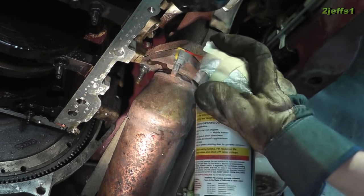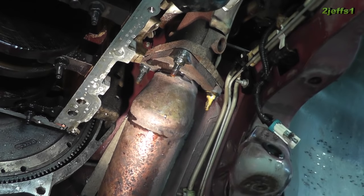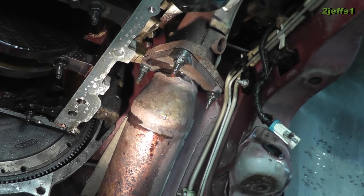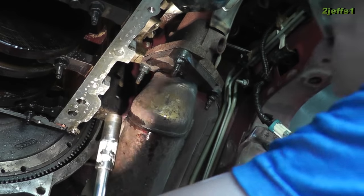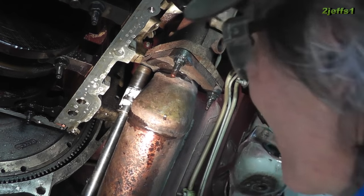Give them a squirt of PB Blaster and let's see how it works. Remember, it's a good idea to always keep the torque on the air gun turned down just a little bit for doing this kind of job.